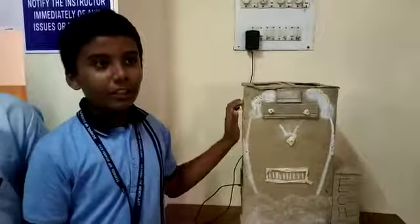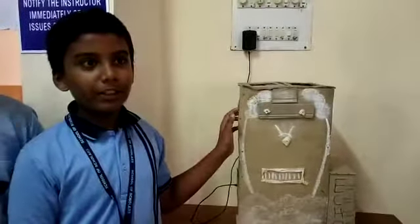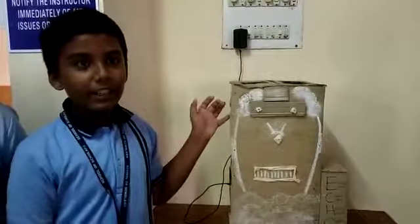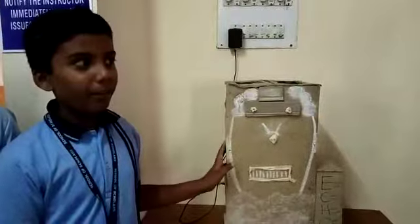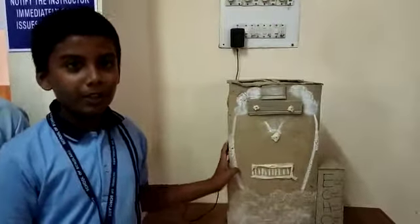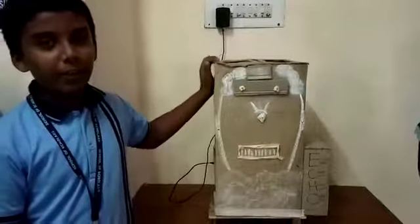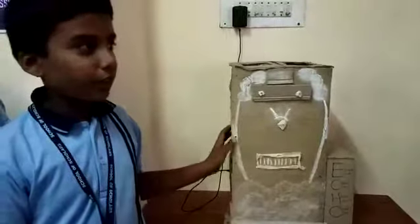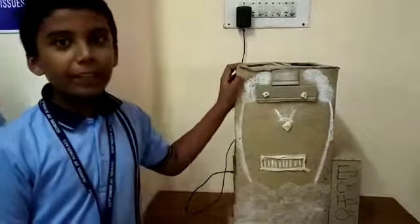It will also be available at a very cheap rate — around 400 to 500 rupees — and can be bought by common people and farmers. It is useful in organic farming and for home use. This was all about our eco dustbin and we hope that it will work properly.